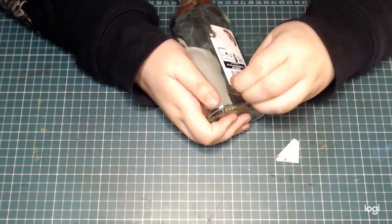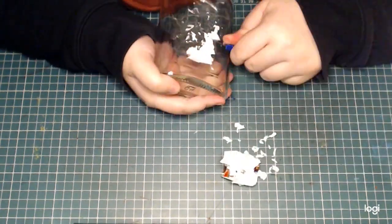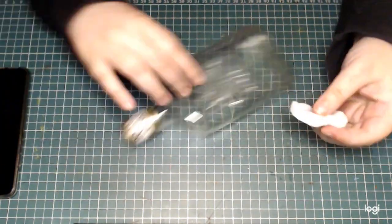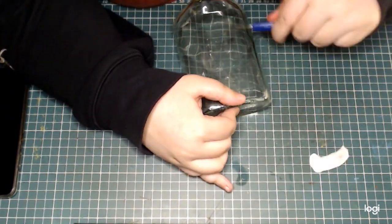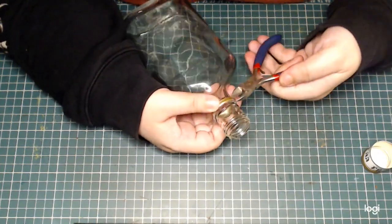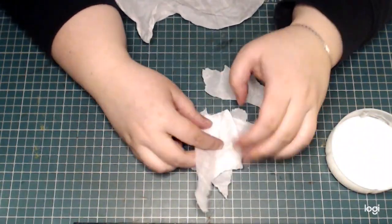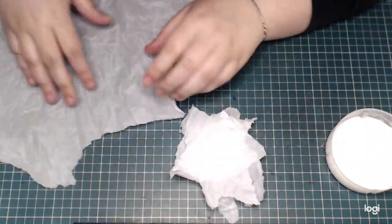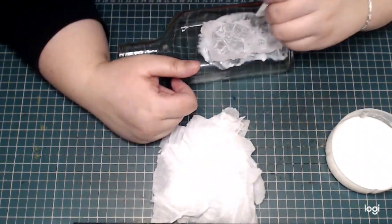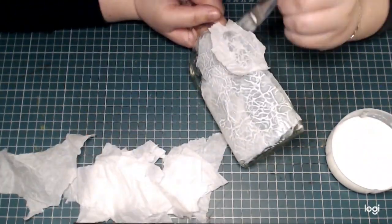As usual I'm starting out with an empty bottle and peeling off the label, which this time was quite stubborn, so it took some scraping. I also used some acetone to remove the sticky residue and removed the leftover part from the lid. For the base of this bottle I want an interesting textured surface, so I'm using tissue paper and watered down PVA glue to cover the entire surface of the bottle.